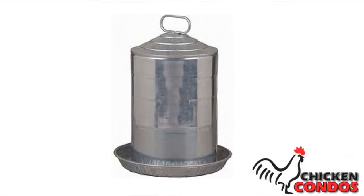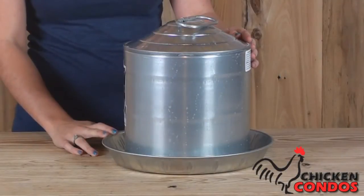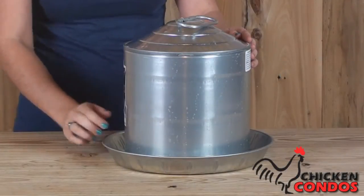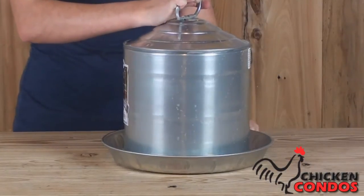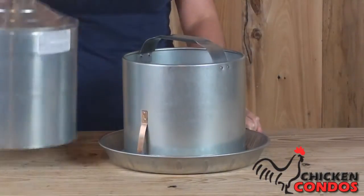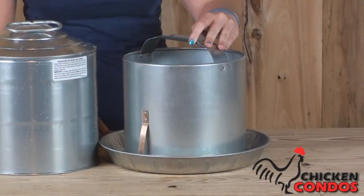This three gallon heavy duty galvanized standalone water fountain features rolled edges for safety and double wall construction, with an inner tube and a strong arched handle for carrying the filled fount, and an outer tube with its own handle for convenience.